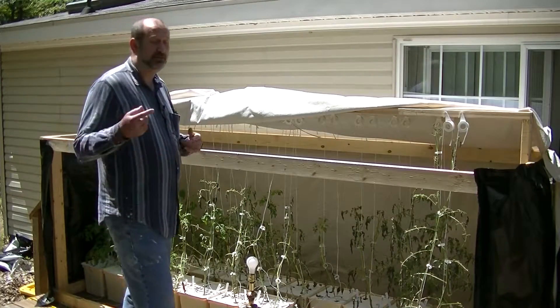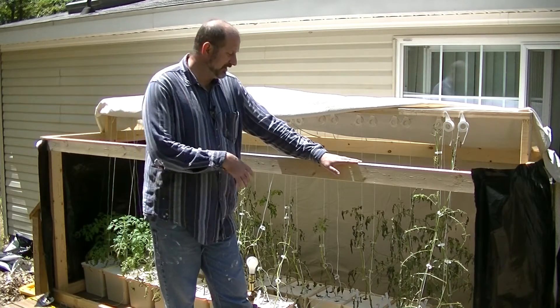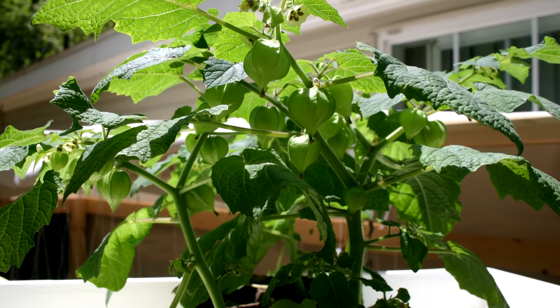I still do have all of my peppers — they're still in the veg tent. And I got a bunch of tomato plants that were a little too small to bring out the other day, fortunately. So they're also in the veg tent in the big flood table. And I've got my ground cherries, which are still doing really great. I'm really looking forward to how those turn out.